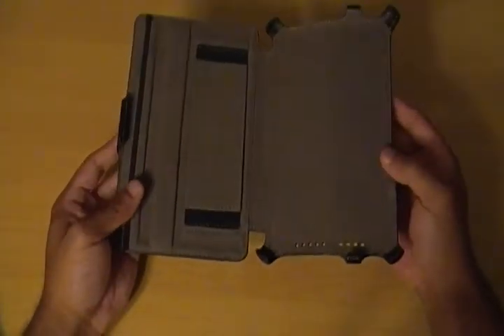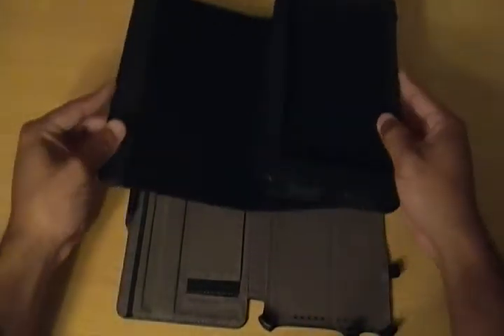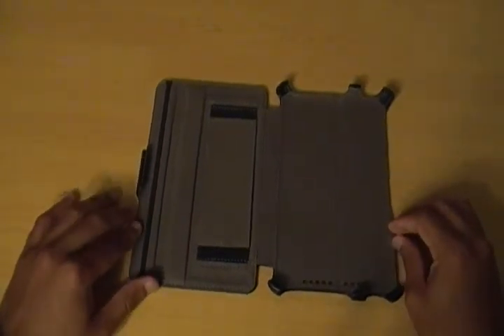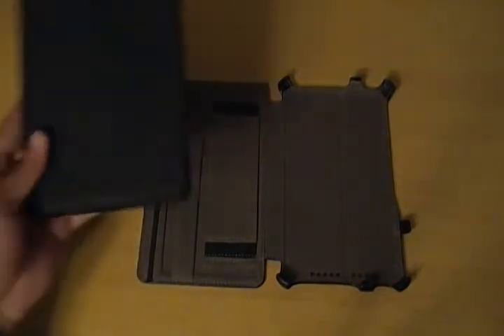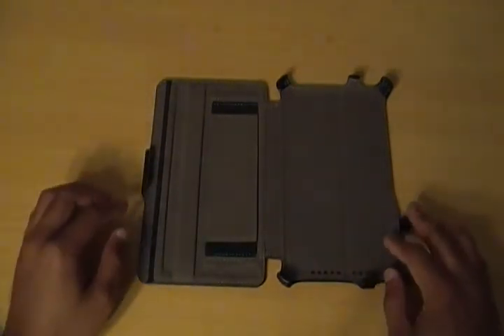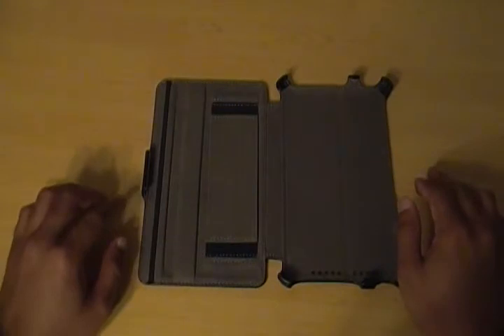But now here is the latest case — this is the Blurex Ultra Slim case for the Nexus 7. As you can tell, this is a radical design change from the Magic Folio case. It is miles apart, and it seems like Blurex is learning about the best way to make a case for the Nexus 7. I think this is their best effort yet. You can get this on Amazon for $13.99, which is the same price as the Magic Folio case. But if you had to pick one, I would say go with this one. And one key difference: all Velcro is gone — there is no Velcro at all.